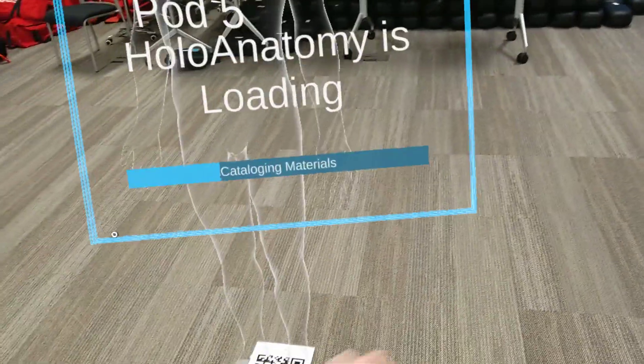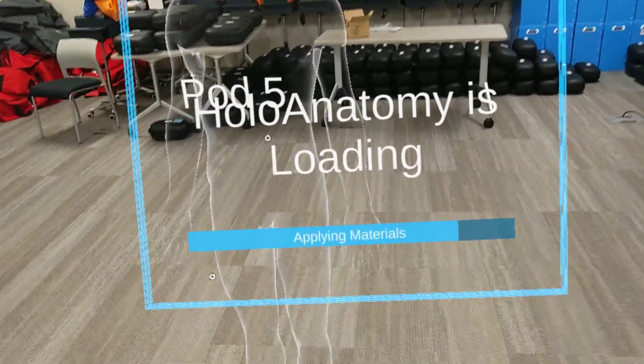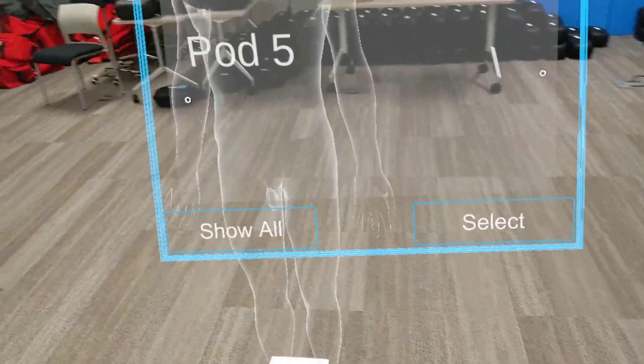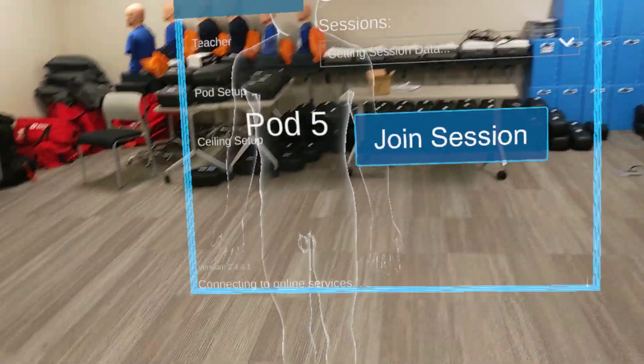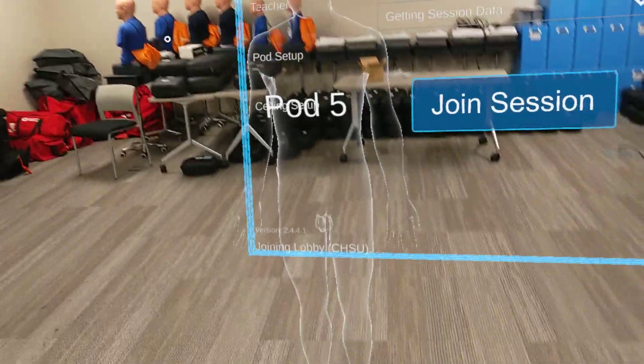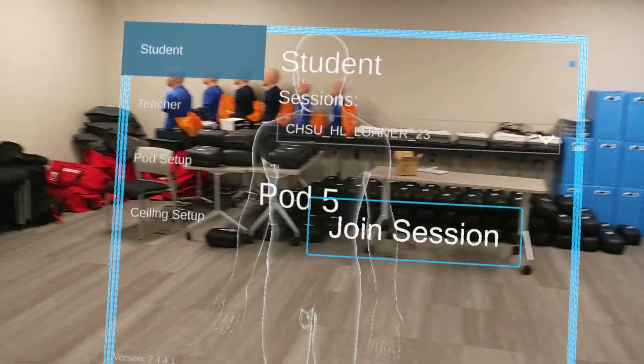It'll say Holo Anatomy loading. For some of you, it might say end user license agreement — if it does give you that prompt, go ahead and accept that, and then it'll take you to the Holo Anatomy main menu. We have our four options, as well as our version number and our CHSU name right there.